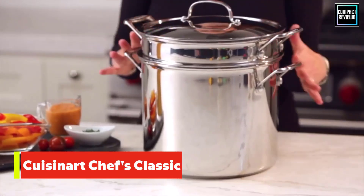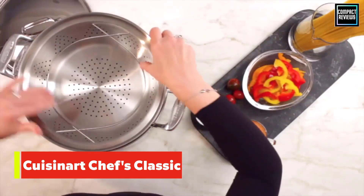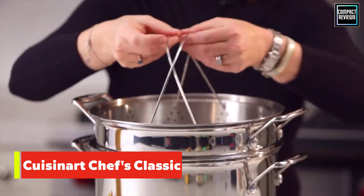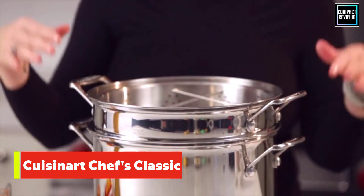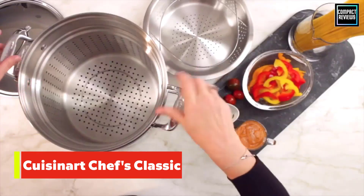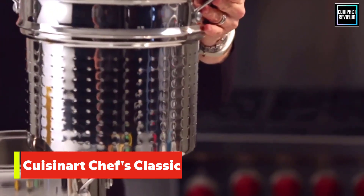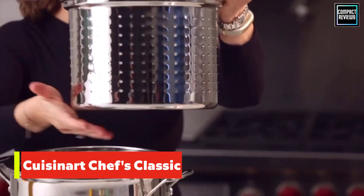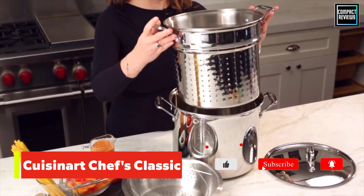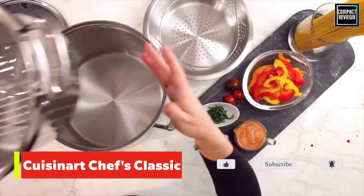Number two: Cuisinart Chef's Classic pasta set. Our favorite pasta pot also happened to be the biggest one we tested at 12 quarts. However, if you plan on doing a lot of cooking, this chef-grade pot is a workhorse and great value. The measurement markings inside the pot made it easy to see how much water to add, and the tapered rim made drip-free pouring and draining a breeze. The handles stayed cool when it was time to lift the pot.